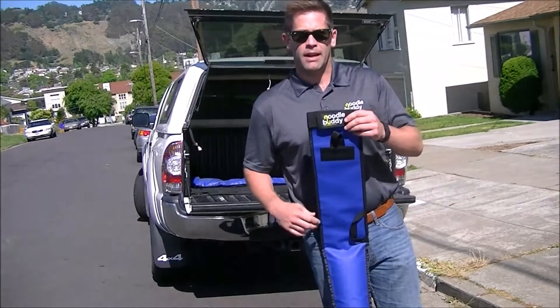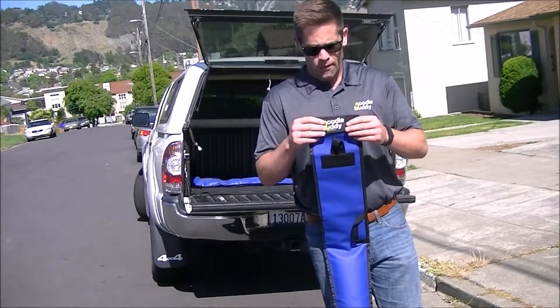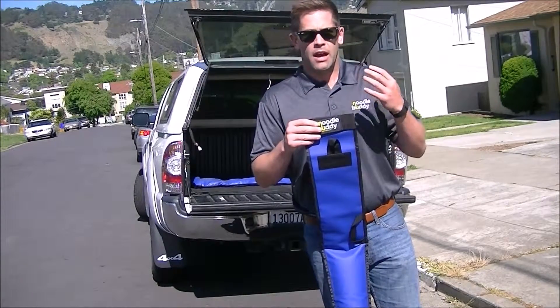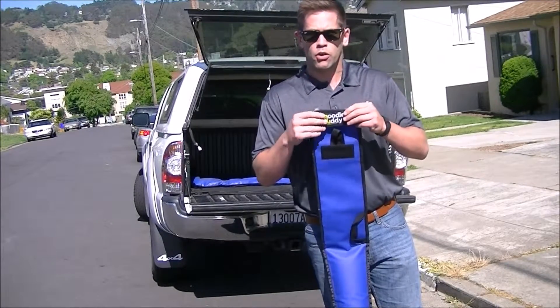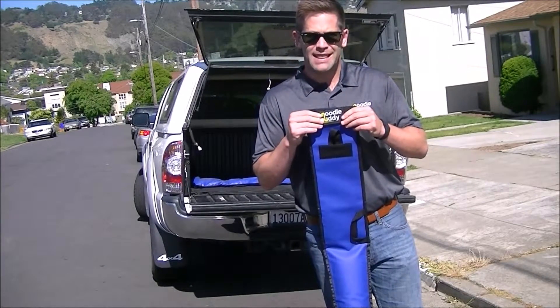Hey folks, Bill Summers with the Noodle Buddy here to show you how the dry bag enclosure works. We've had a lot of questions about this, and the way it works is your Noodle Buddy will come shipped with it velcroed and the straps in this position.